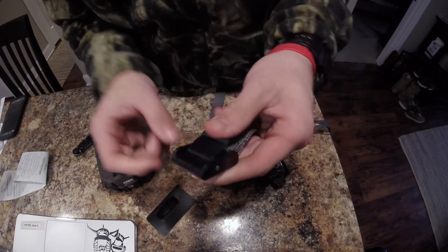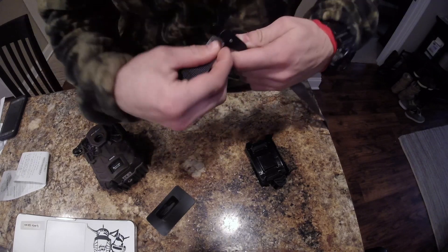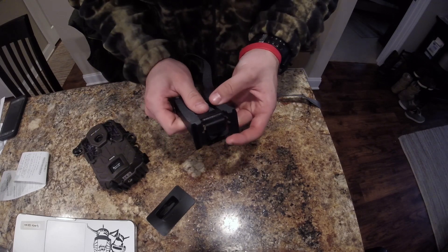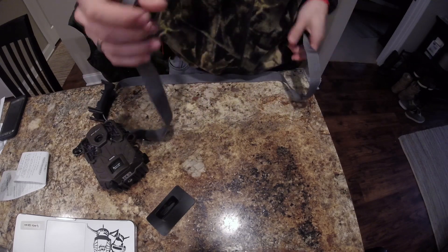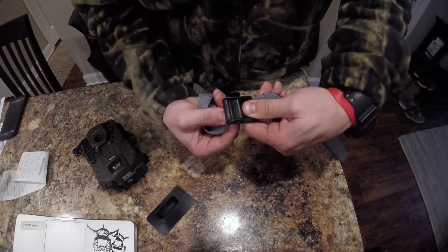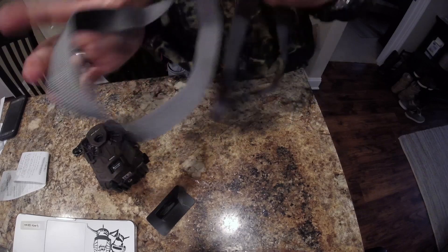Now this strap feels almost like an aluminum strap, but the buckle on it is nice. You have to press down and then you have these rigid teeth. The other thing you're going to do is slide it through here — we can do this before we're out in the field. Go ahead and slide that through, one under, one over. I honestly feel pretty comfortable with pulling this and it not slipping or anything.